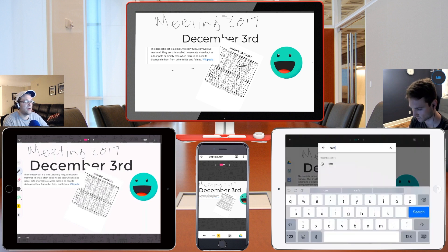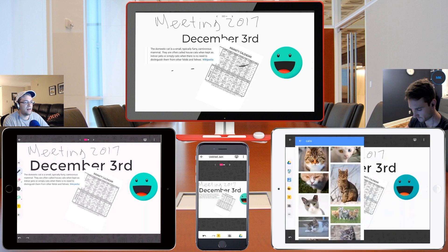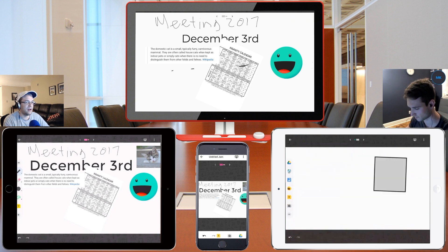Continuing down the toolbar, we can click the little search images. We'll do cats again — it'll give us images of cats. We'll pick this cute one here and it'll just toss it there. Of course we can move it around, delete it if we need to, or put it on the other Jamboard.